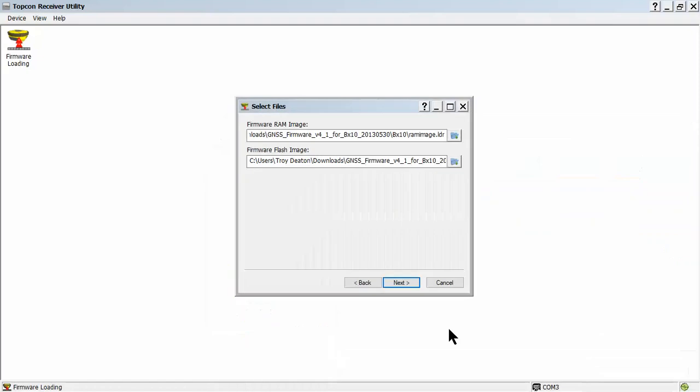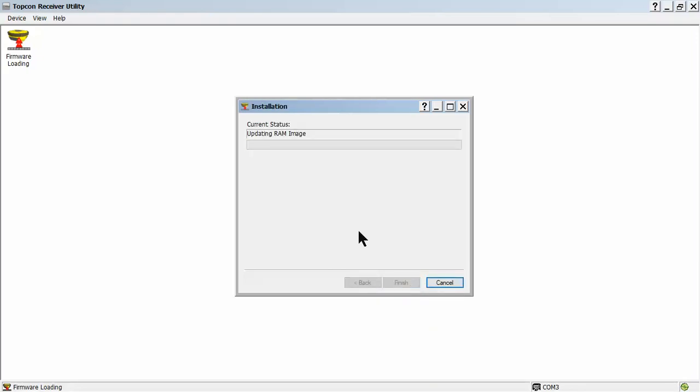We have these files available online at a Google Drive link. There will be a document out on our website, on Facebook, and on LinkedIn. It will be available if you email us and request it, but we'll give you the path so you can download these from our site and we'll guide you any way that we can. Once we select the files, we'll hit Next and it will begin to capture the device and go through this process. This process will take probably about two to three minutes, so I'm going to pause the video for the sake of time and then pick back up as it progresses.